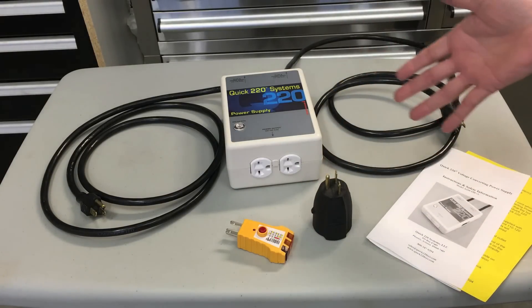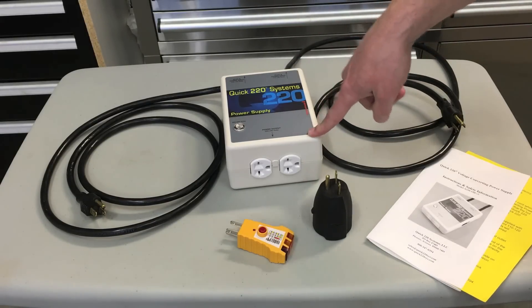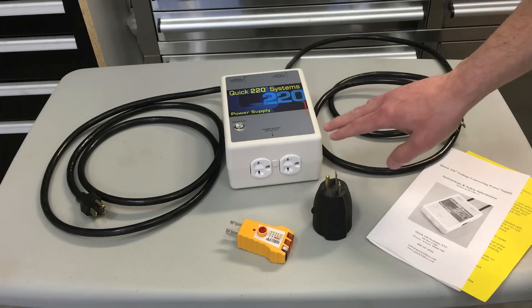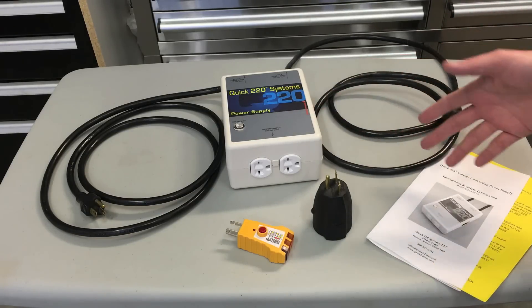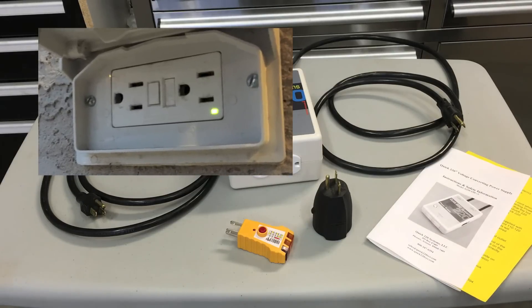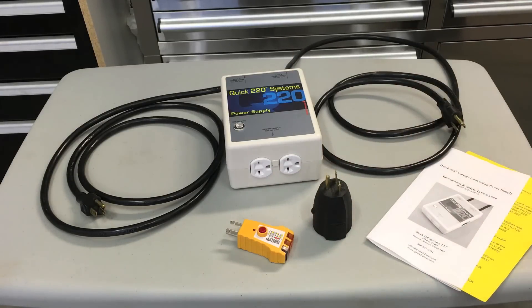There are two things I really need to point out about this system. First, you can't plug it into any GFCI or ground fault circuit interrupter circuits. Typically on the outside of a house, hotel, or wherever, there will be a GFCI outlet, so you can't plug into those — and that's where the tester comes in. You can test an outlet if you're not sure.